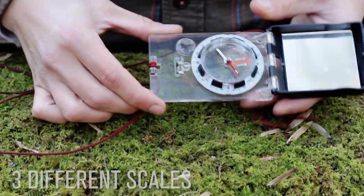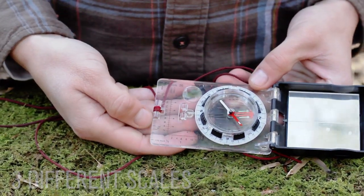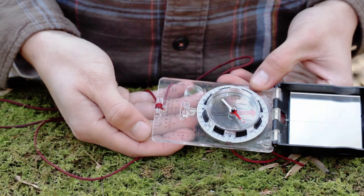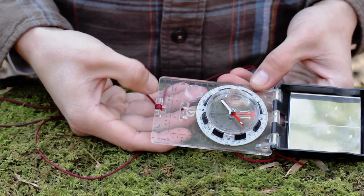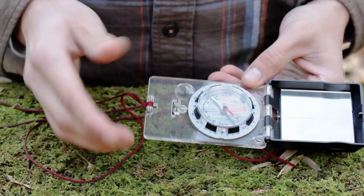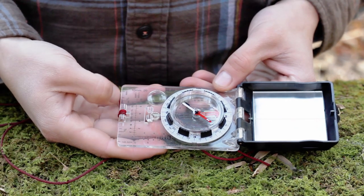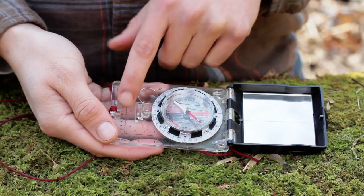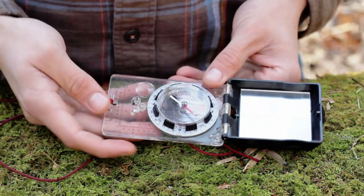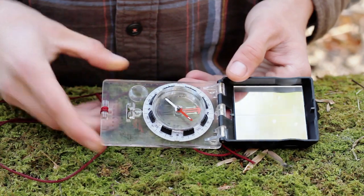This particular compass has three different scales on it. At the bottom here — where my thumb's running along — this is the 1 to 24,000 scale, which is seven and a half minutes on a map. That's the most detailed map you're going to have — a USGS map. It also has the 1 to 25,000 and 1 to 50,000. There are inches measuring on one side and millimeters on the other.